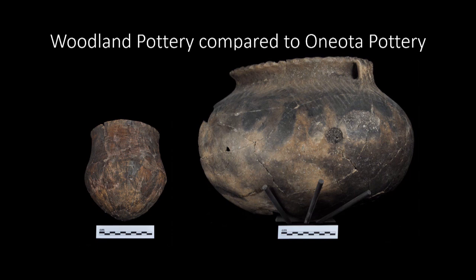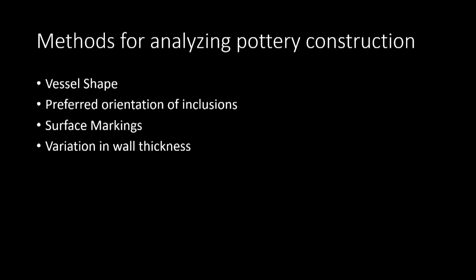To do this, I focused my initial research on analyzing the artifacts for clues on how they could have been made. Overall, there are a handful of different methods for identifying forming techniques in pottery. In my research, I primarily focused on four specific characteristics, including surface markings, variation in wall thickness, preferred orientations of inclusions, and vessel shape. These four categories were analyzed from a sample of Oneota sherds from the La Crosse region of Wisconsin.